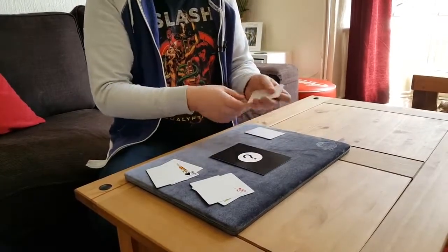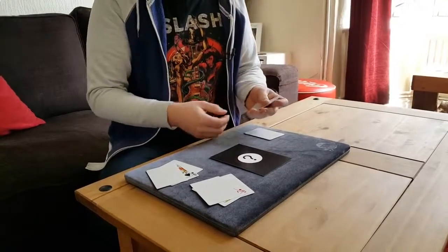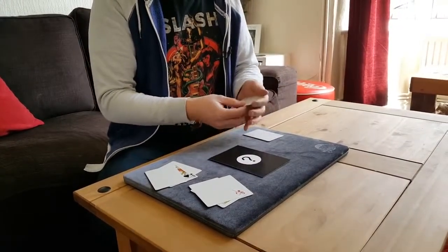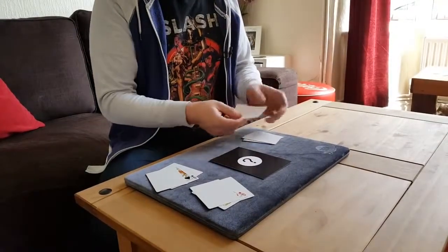Let's try it again with the queen of clubs. This time we'll just give the cards a little spin like this. And again, the queen instantly vanishes, just leaving some blank cards behind. That's one, that's two, that's three.